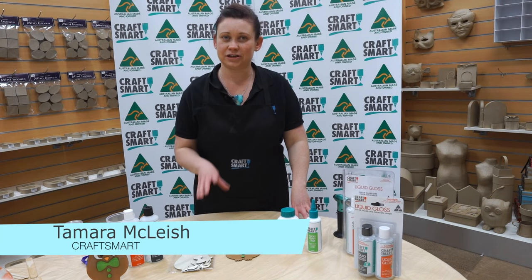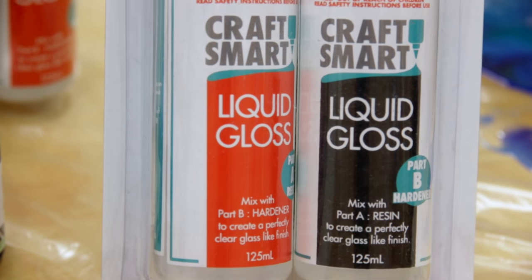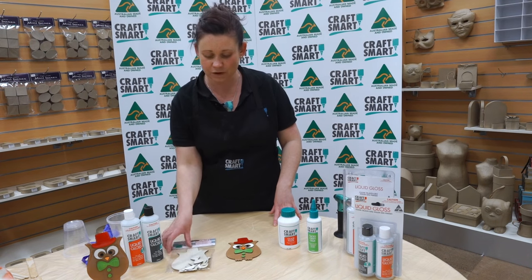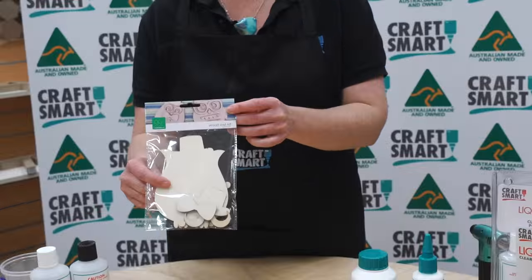Hi, I'm Tamara from Craftsmart and today we're going to use the Craftsmart liquid gloss over a little small craft owl to make him shine. We've got this little wooden owl kit from our local craft store.